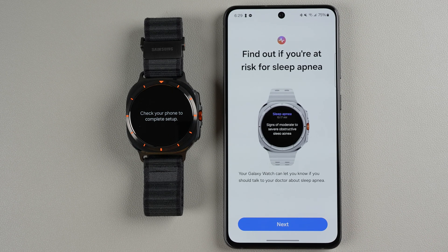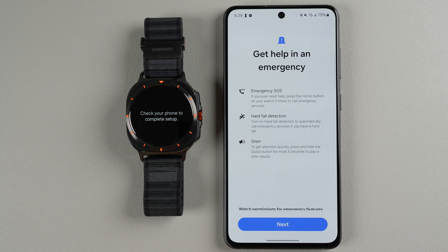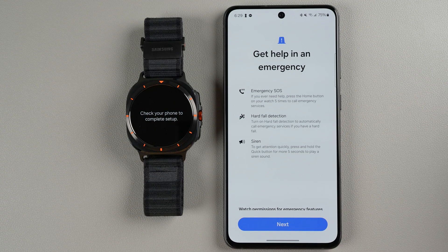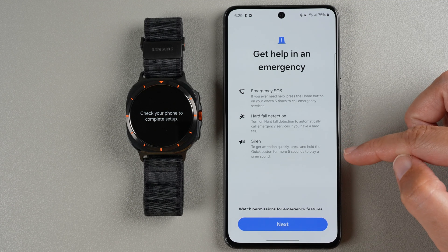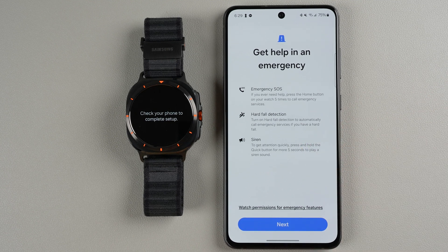You can also find out if you're at risk for sleep apnea — you'll need blood oxygen on during sleep for that feature to work correctly. Tap Next. Another new feature is double pinch to control your watch: answer calls, dismiss alerts, play or pause music, or take a photo when the camera app is open. You can also get help in an emergency with Emergency SOS, hard fall detection, and a siren that activates if you press and hold the quick button for more than five seconds.